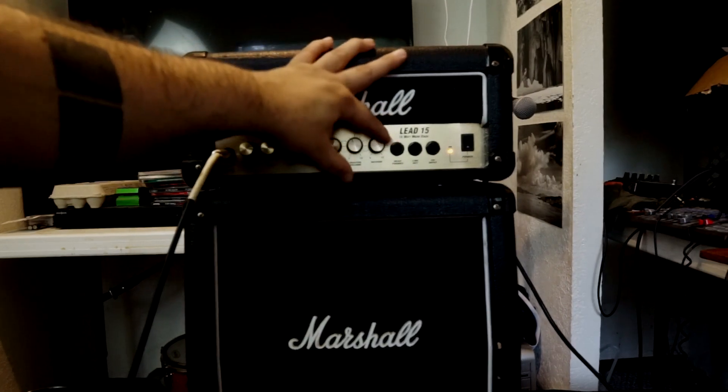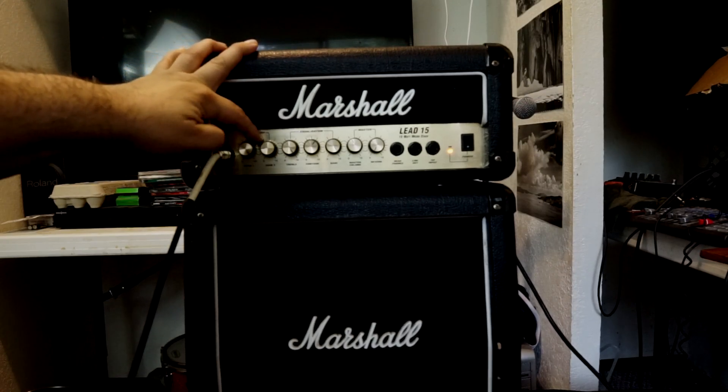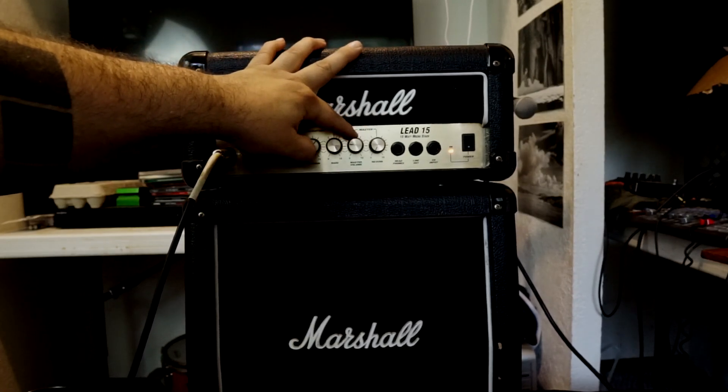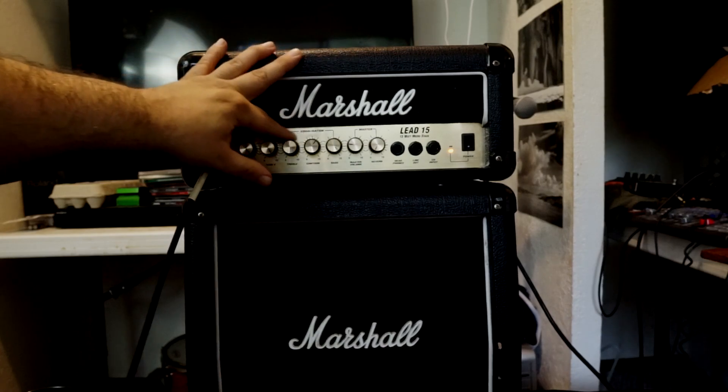I never play with that much reverb. Now we're gonna try out the high gain, or the distortion channel. For me, that's too much treble.